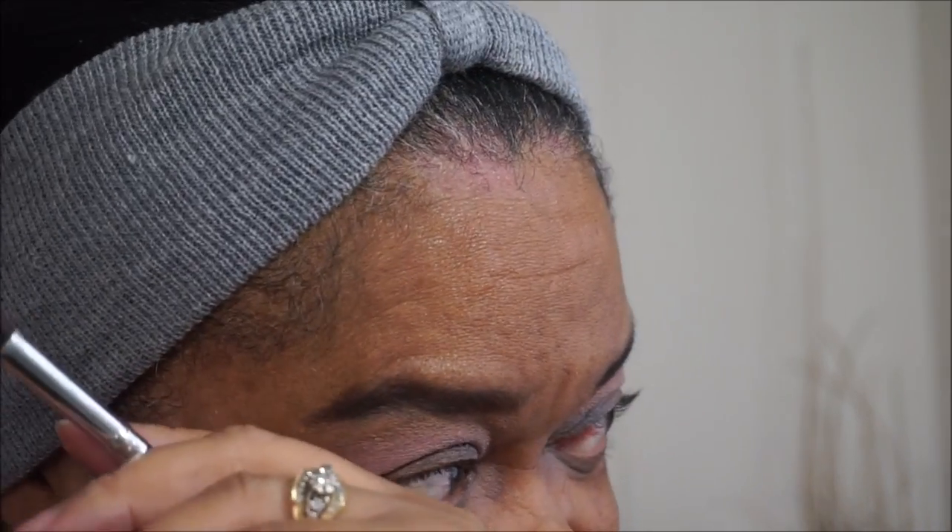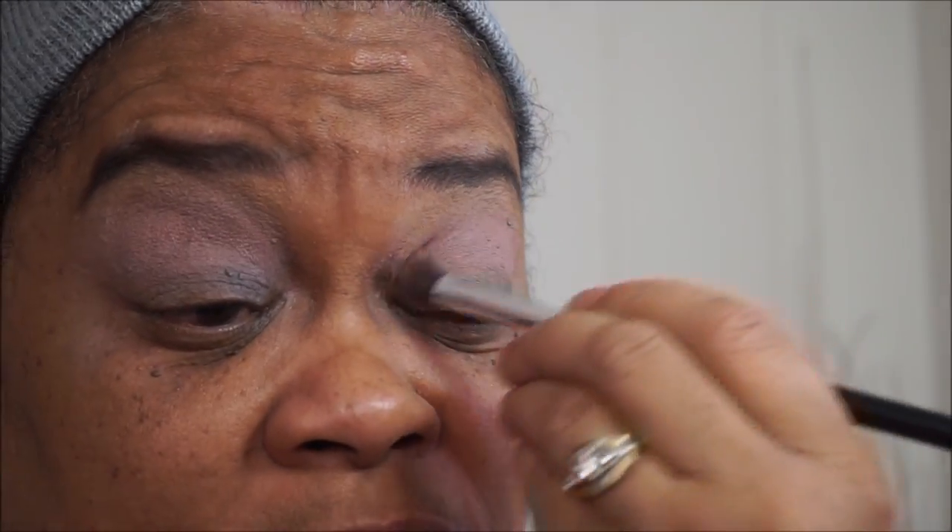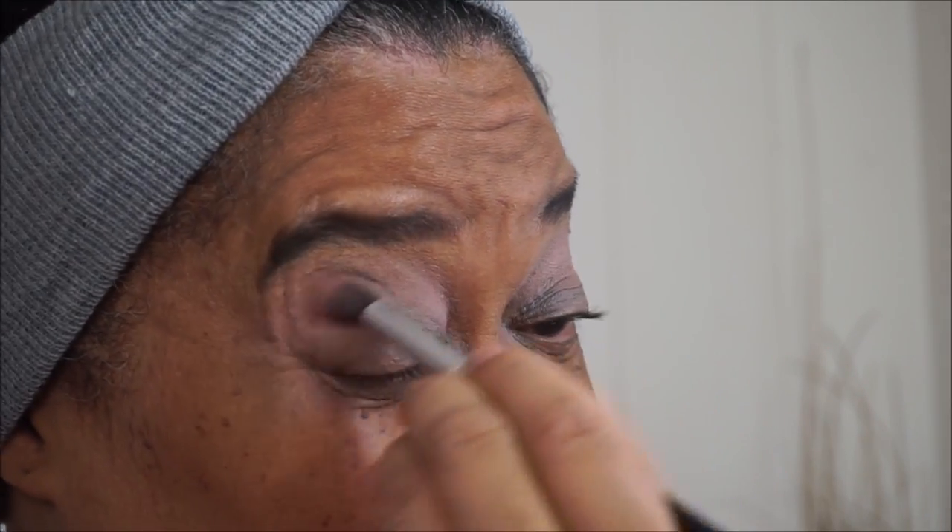These brushes I bought on Wish for a dollar — they're really good brushes and I'm going to order some more. The only con is the ferrule is really loose. I'm going to get my glue gun one of these days and glue the loose brushes back together, because I hate to throw them away. They pick up good, apply good, and blend good — they're really good brushes. But the whole brush construction itself is cheap. Can't expect too much for a dollar.